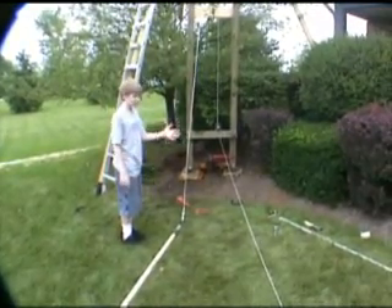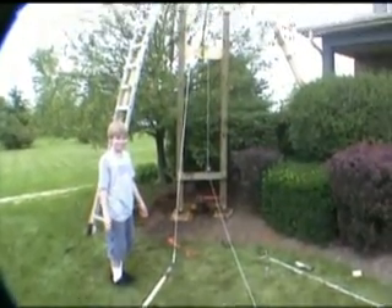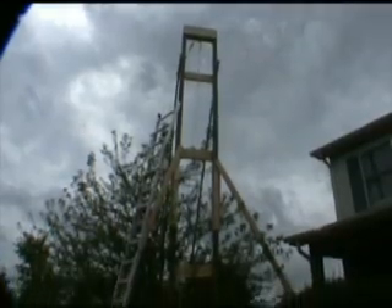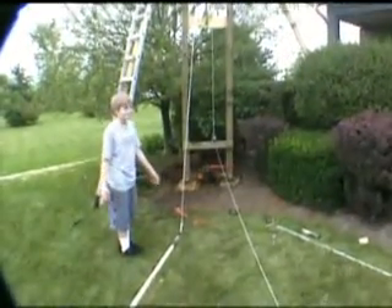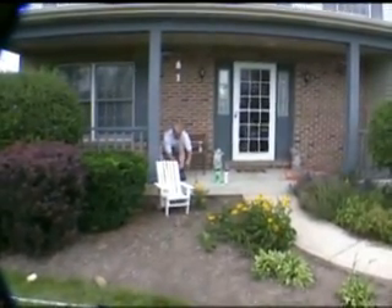What are you doing? Here's the giant monstrosity here — it's about 20 feet up in the air. Brian built this. There's the builder making comments in the background.